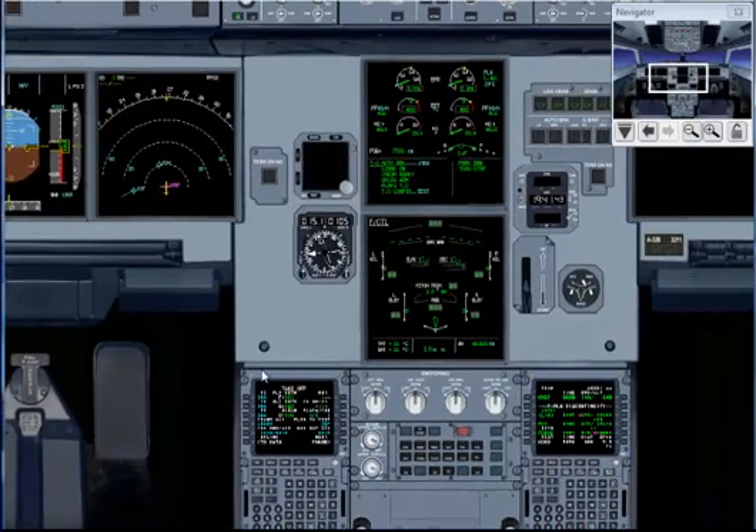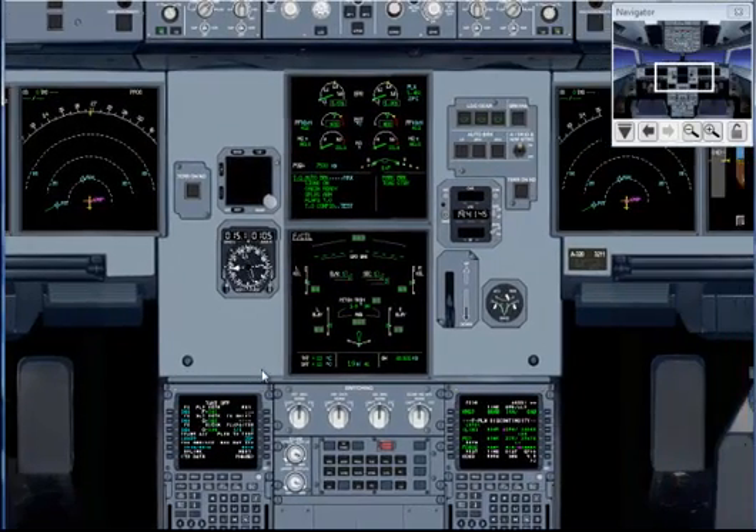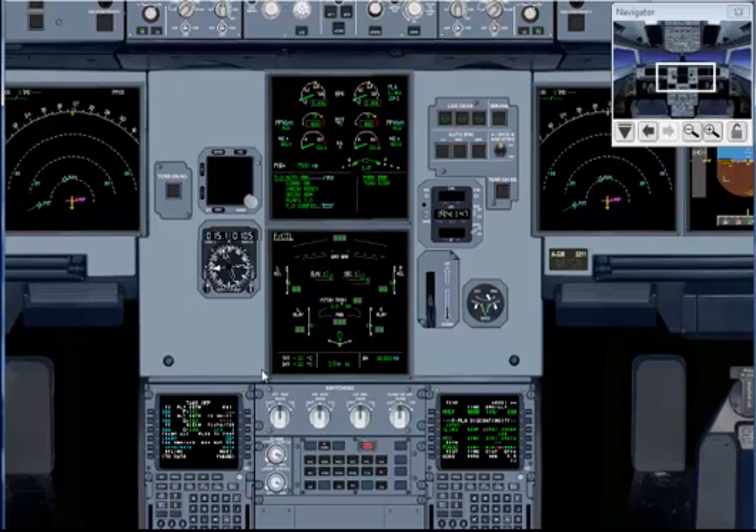Now your first officer will check the flight controls in silence. After he checks his flight controls, he will set the brakes on max and takeoff configuration.